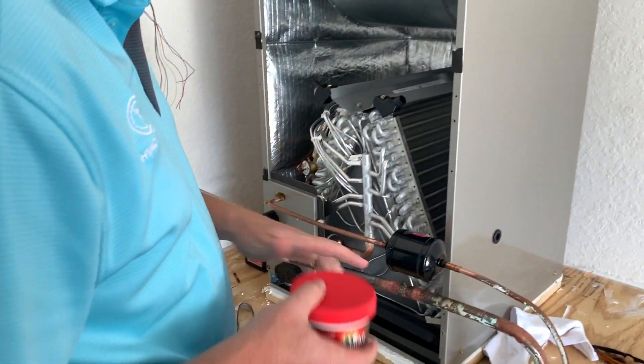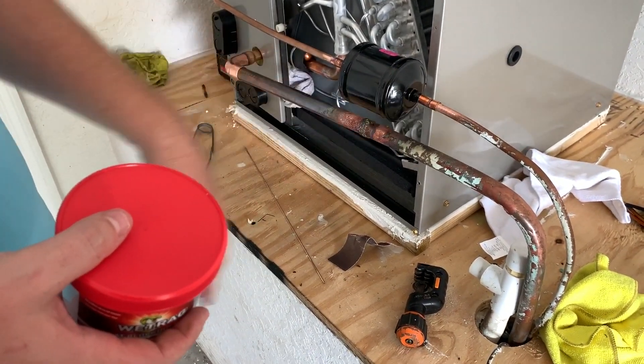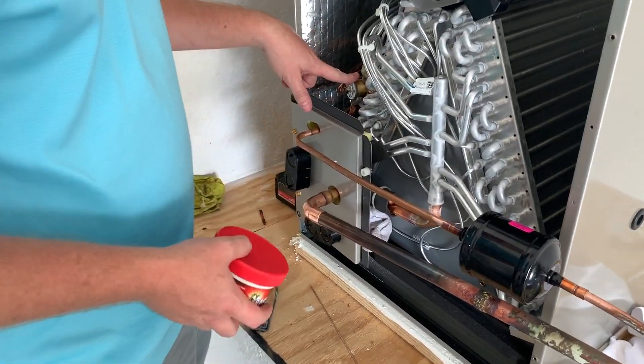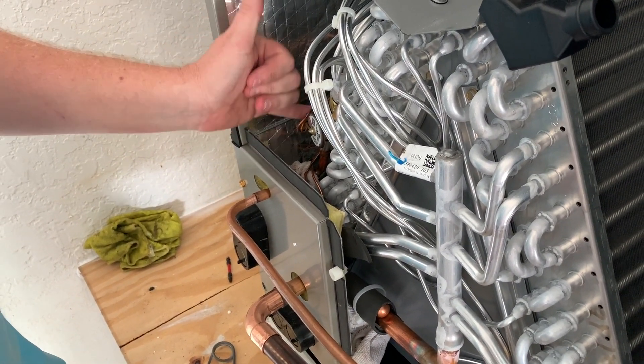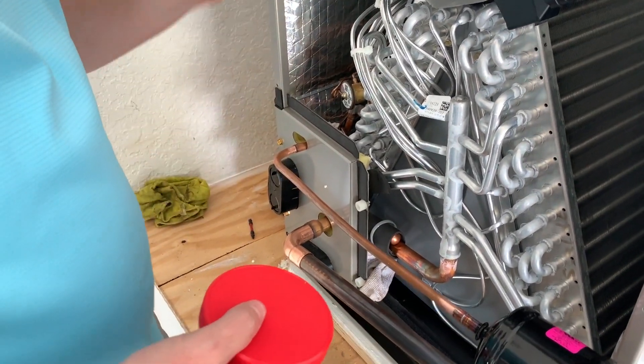I'm going to put a little wet rag especially on the filter dryer. This filter has nice long stubs which should make this pretty easy. On the TXV we need to protect it — in this case it's easier just to stick a wet rag in here to keep the heat from conducting down the liquid line and into the expansion valve. That's a key protection point.